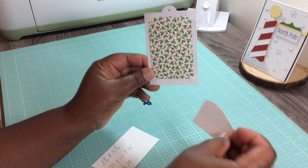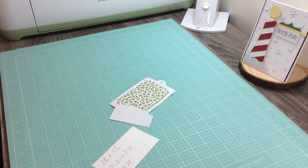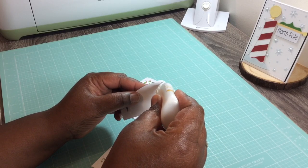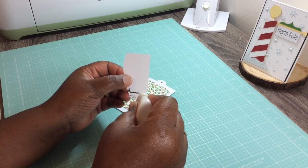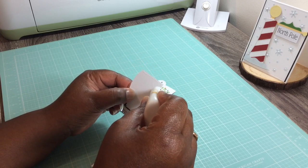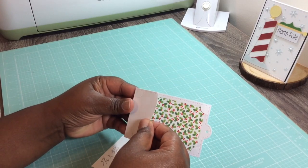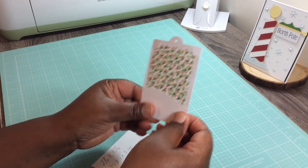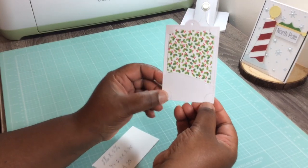Since we have that on there, we're going to go ahead and lay this down. Just remember not to glue the whole thing — you're just going to glue right around the outside, or use whatever adhesive you'd like. I'm going to use this and just add a thin layer of glue around the outside. You can also use one-eighth inch tear tape around the outside if you prefer. Then you just glue it down — just like that, so simple.